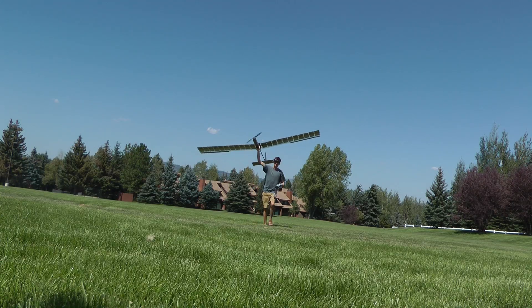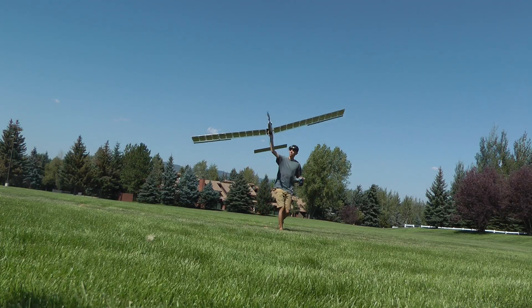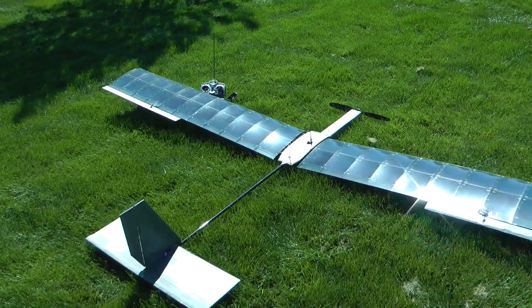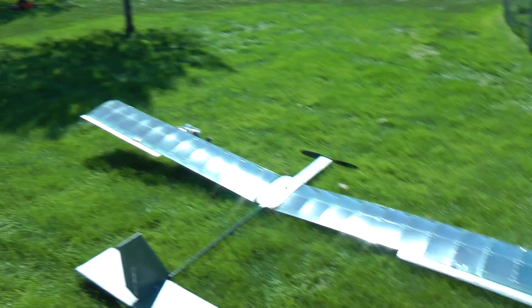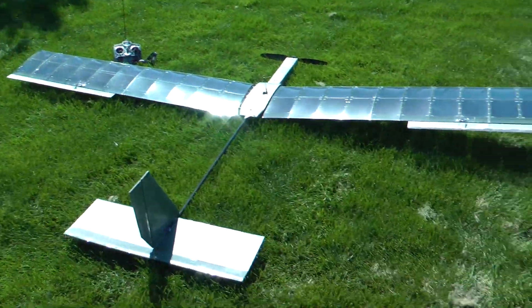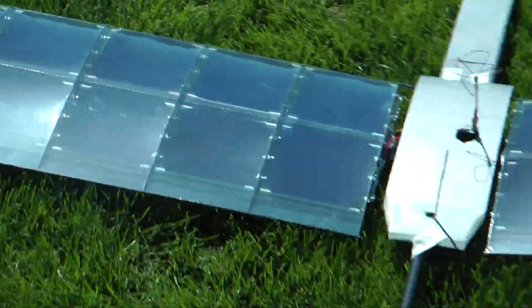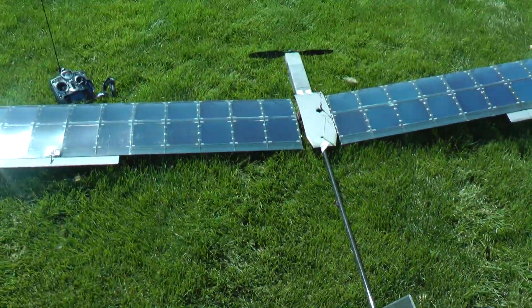I landed at about 4 hours and 12 minutes. I'm kind of relieved to have the voltage finally go down and finally have to land, because 4 hours of sitting under that tree and moving a stick around kind of got old after a while, to say the least.